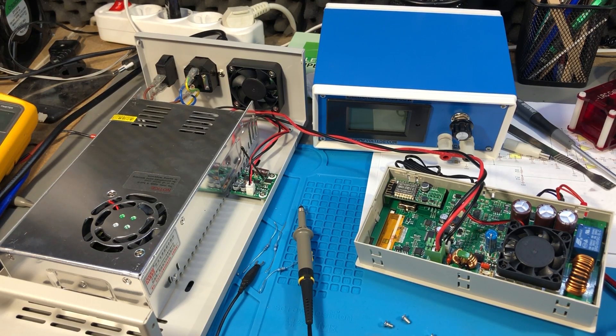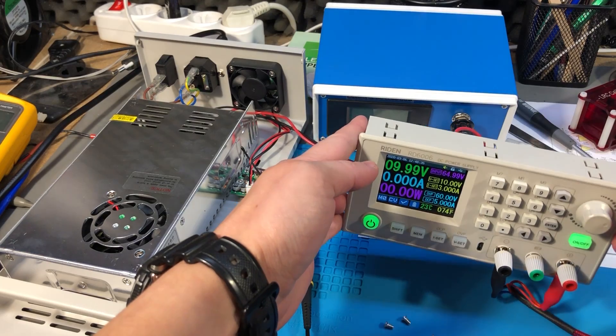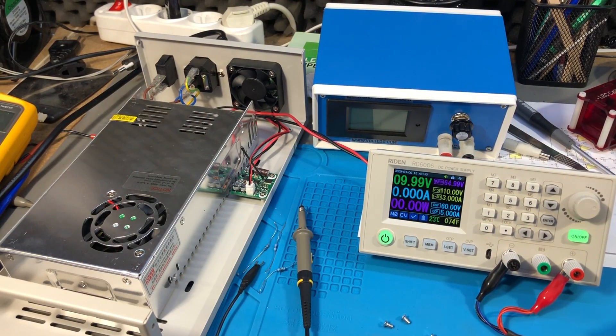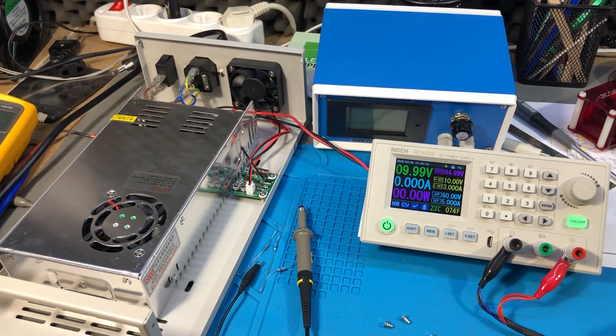The majority of people will be using this power supply to power their LEDs, motors, ESP32 projects and so on — all of these will be running just fine as long as they have the required filtering capacitors on board.